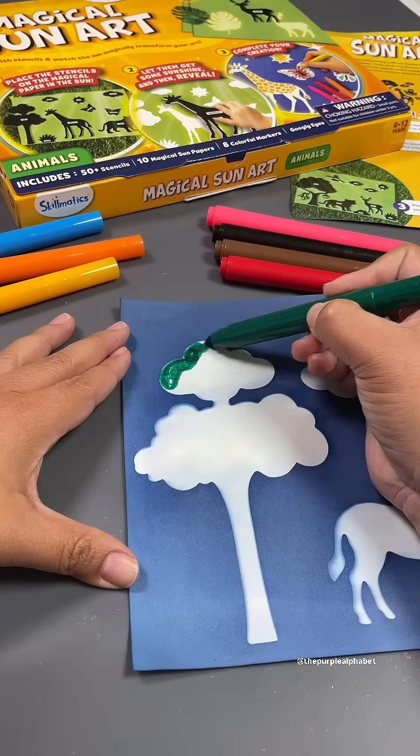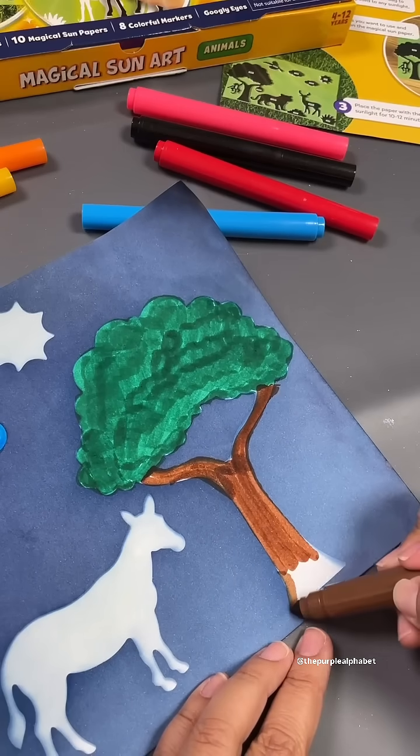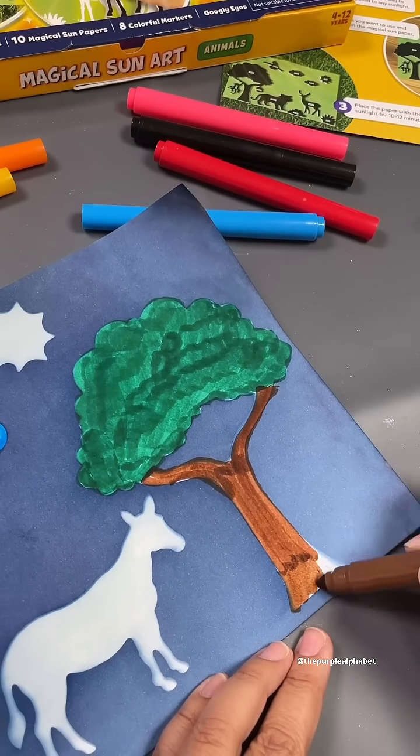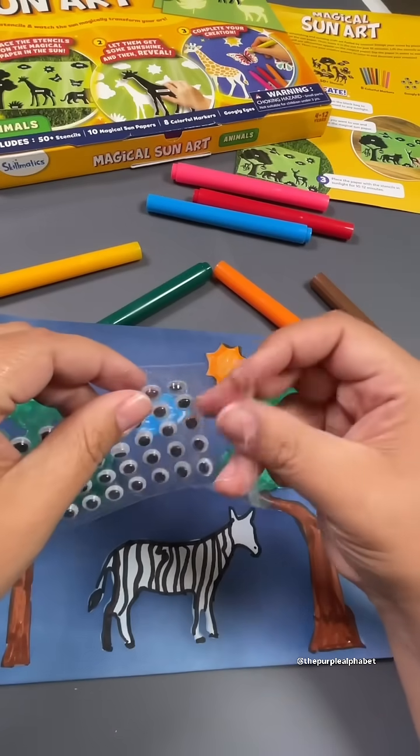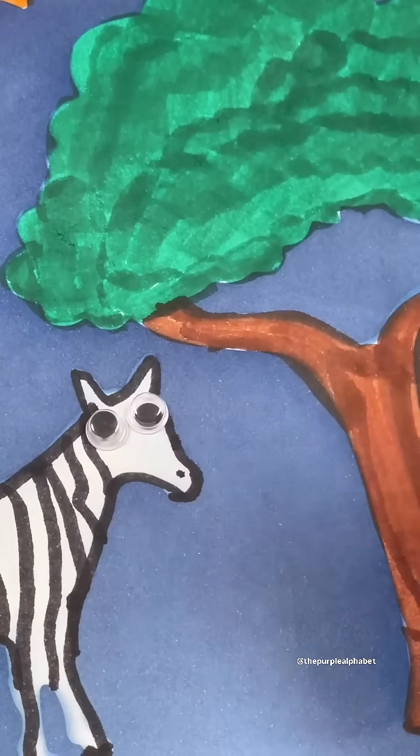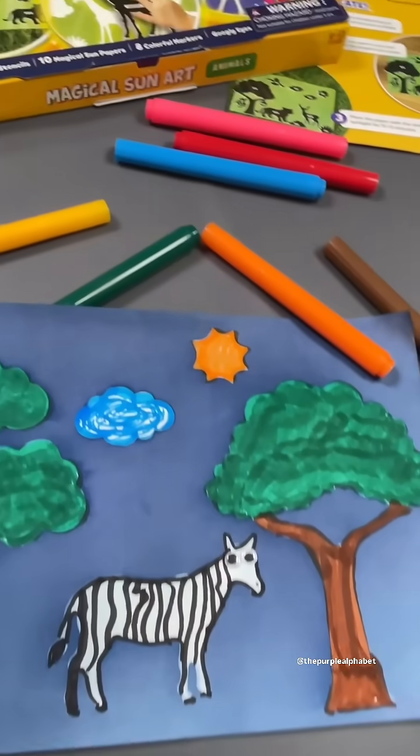Once your art has dried, go ahead and use the included markers — you'll get eight of them — to color in your scene. They even have some googly eyes so you can add those in to make your picture even more fun. Definitely should try this. Your kids are going to be wanting to do it over and over again.